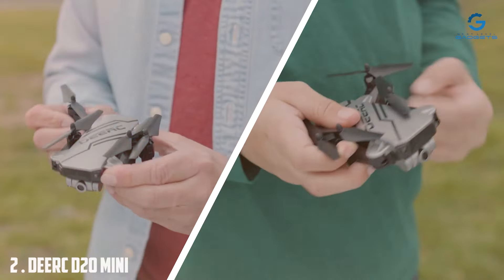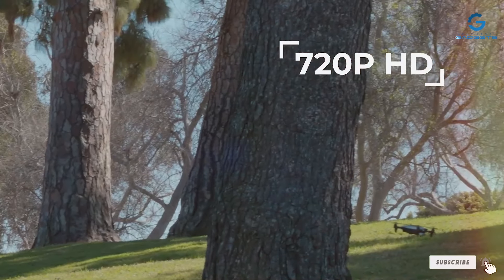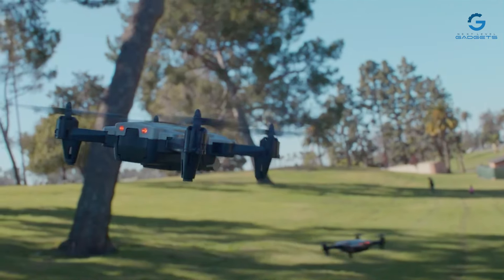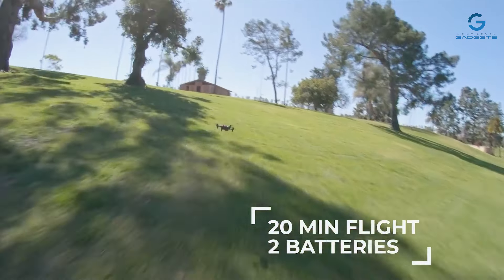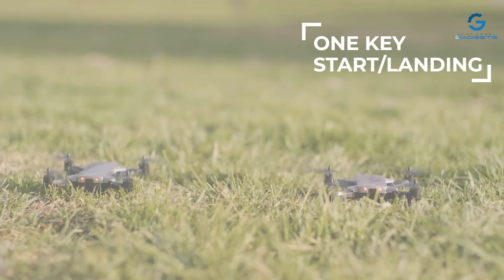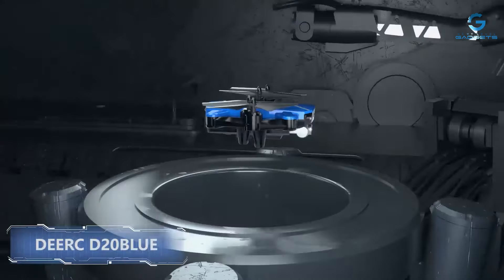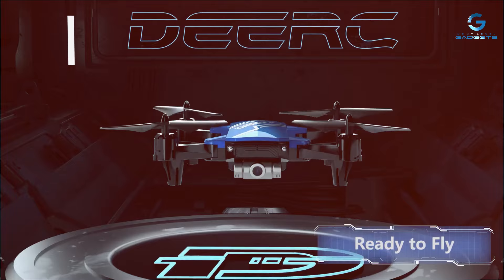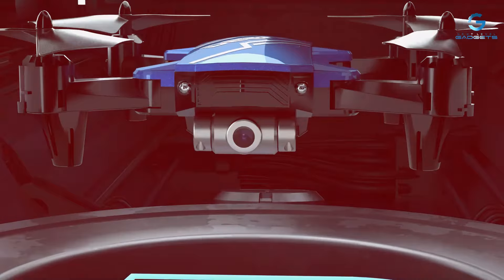Number 2: DERC-D20 Mini Drone. Designed specifically with kids in mind, this compact yet powerful drone boasts a built-in camera, allowing young pilots to capture their adventures from the sky. With its intuitive controls and lightweight design, it's the perfect entry point for children to explore the world of drones. Featuring sturdy construction and advanced stability technology, the DERC-D20 Mini Drone is both durable and easy to fly, with protective guards, collision sensors, multiple speed settings, and flight modes.